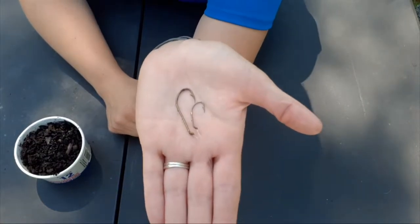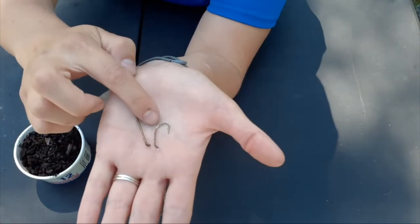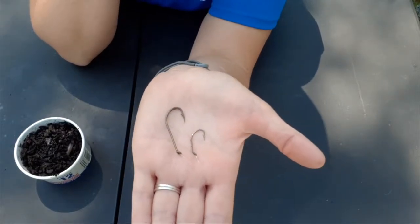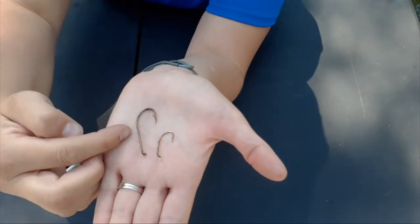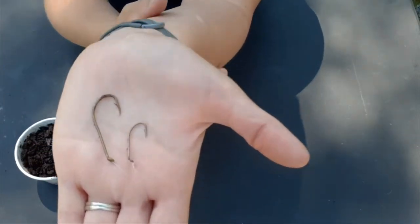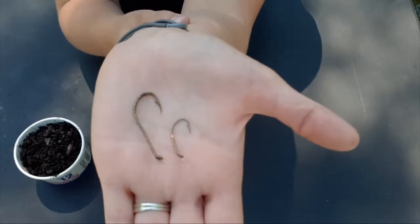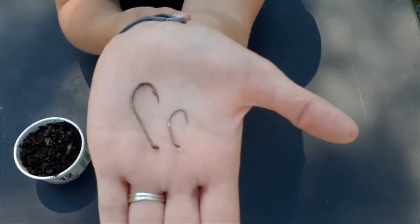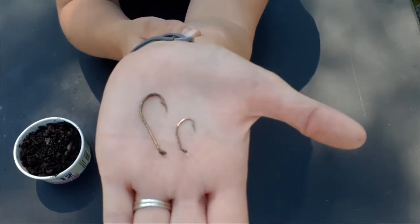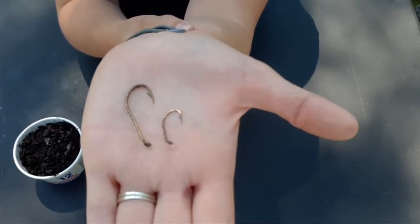You can see in my hand I have two different hooks — two different sizes — but they're both essentially the same hook that's going to serve the same purpose. On the back of the shank of the hook — the shank being the length of the hook — there are barbs called bait holders. They protrude so that when I put bait onto the hook it's going to grab hold of it and keep it from sliding off.